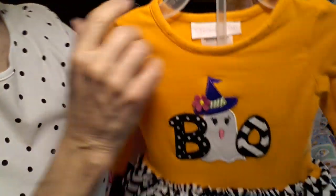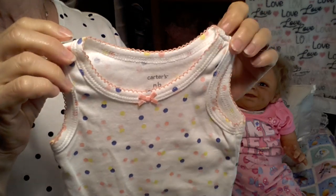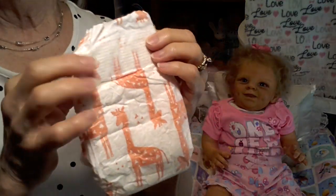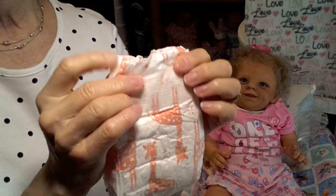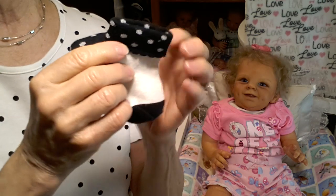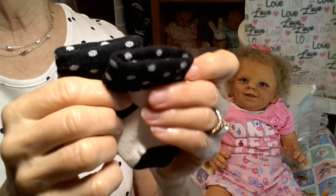I'm going to be putting that on her, as well as she's going to be wearing this little sleeveless onesie underneath. She is full arms and full legs. And then I'm going to change her into this diaper because it's orange giraffes. Since the outfit has orange in it, I thought this would be really cute. I don't have any Halloween-style diapers.